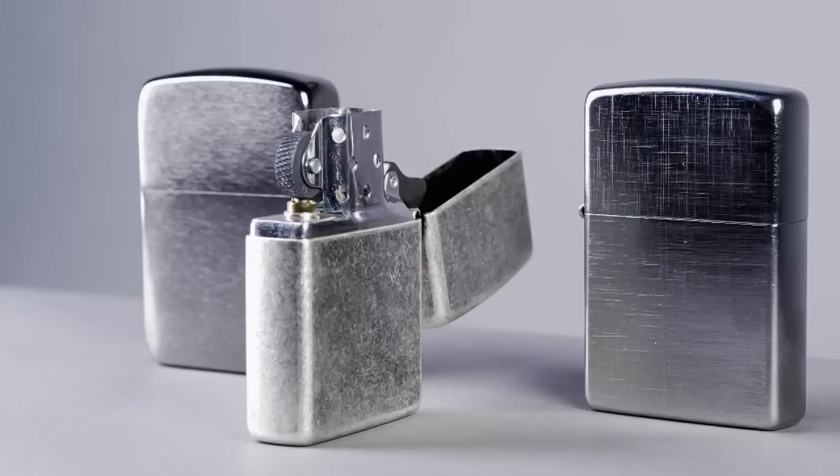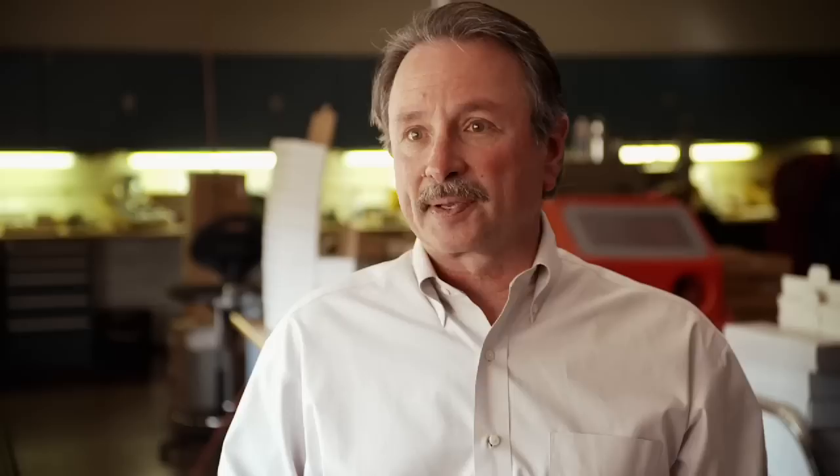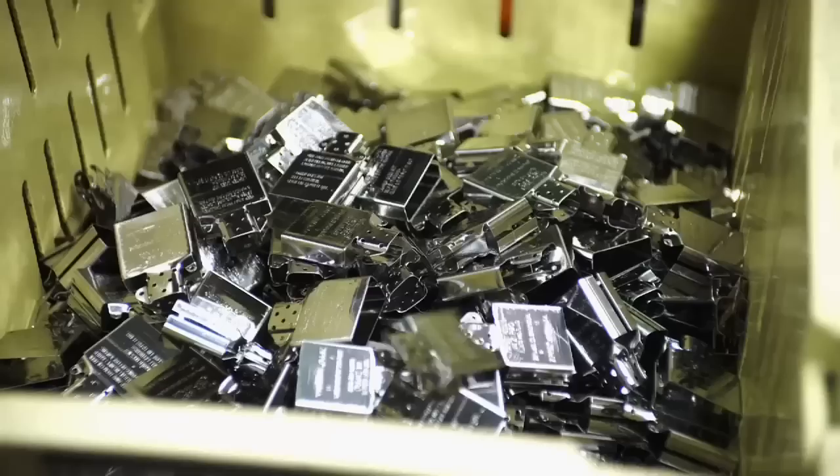Everything the GIs coveted — from the click, the windproof stack, to the one-hand operation — all comes from the inside assembly. Very similar to the case process, it starts off with steel. A 60-ton press machine forms the signature Zippo stack and the housing for all the components needed to spark this lighter.